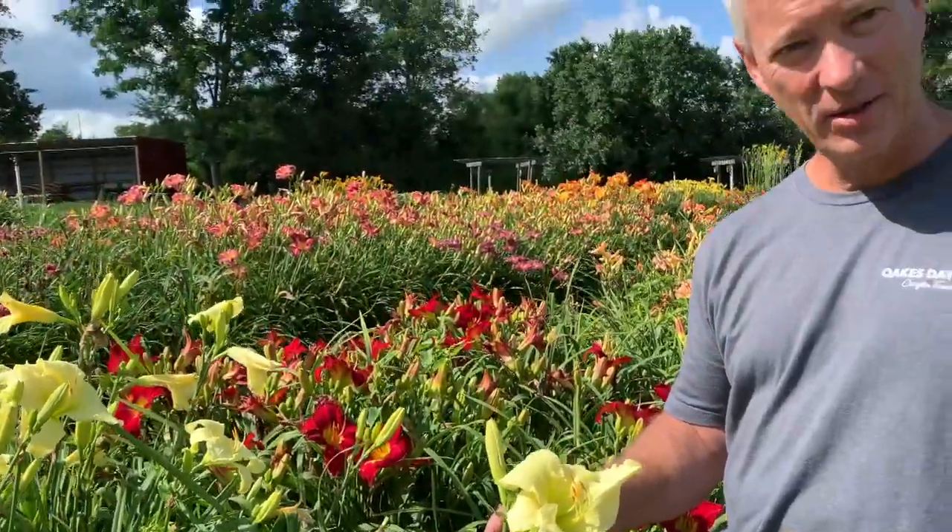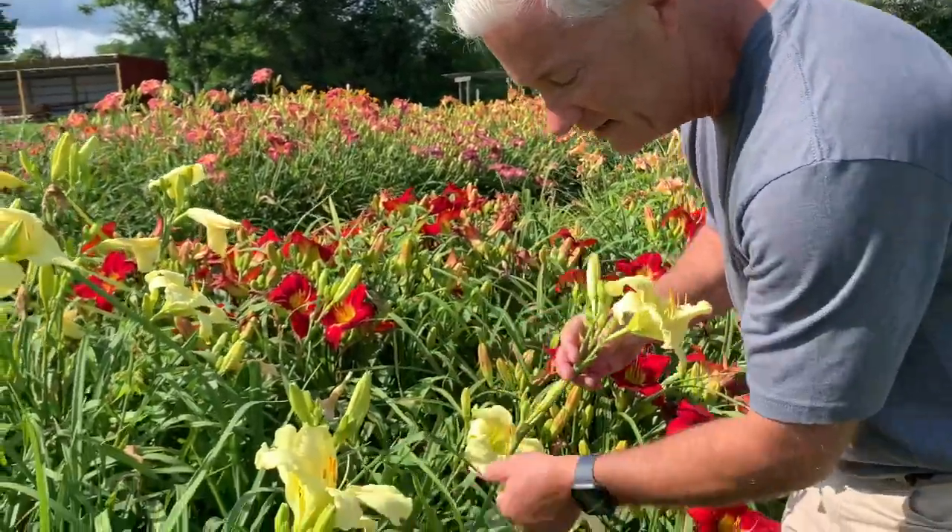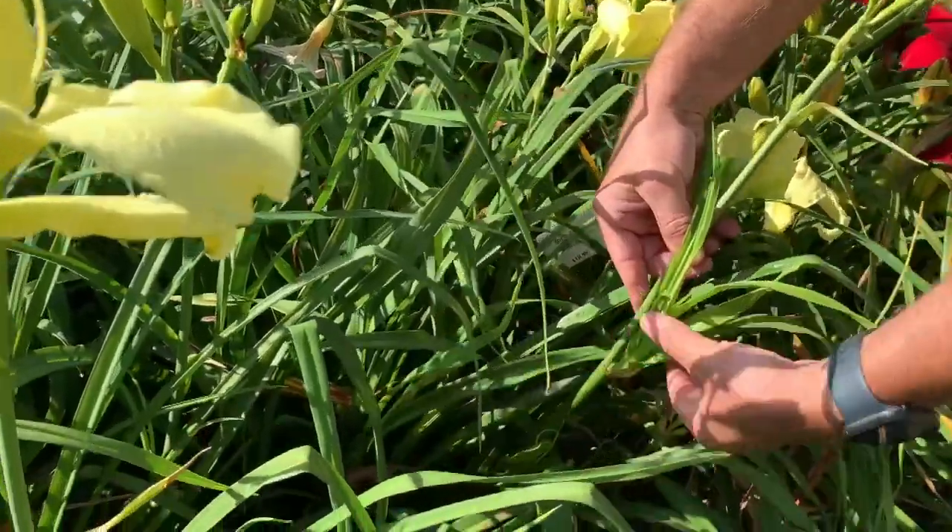It's very fragrant, so it's a good way to add some fragrance to your garden. It also is a variety that will create proliferation, and this one happens to have one on it right here — you can see that proliferation there.